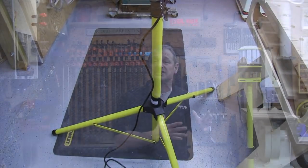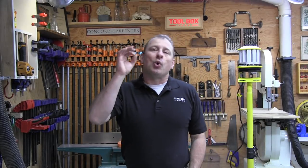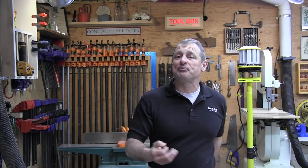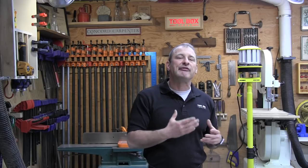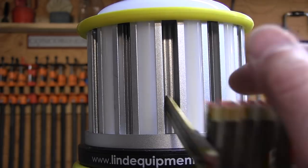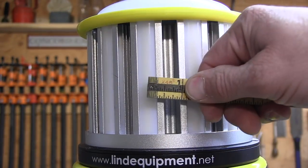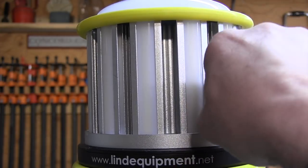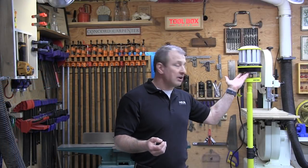An IP64 rating means it is protected from total dust ingress as well as water spray in any direction. A huge part of determining LED quality is how the light dissipates heat. LEDs give off less heat than incandescent and fluorescent bulbs, but they still generate heat. To achieve a 50,000-plus-hour lifespan, Lind needed to pull heat away from the LED arrays efficiently. They did it with a massive amount of aluminum — the Beacon 360 Trek has deep aluminum channels on the head used as heat sinks.